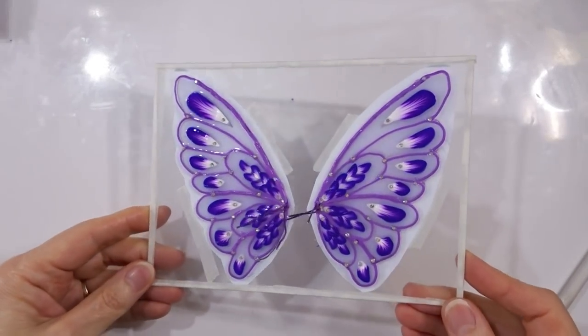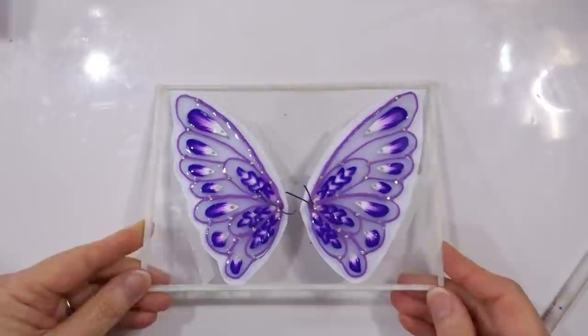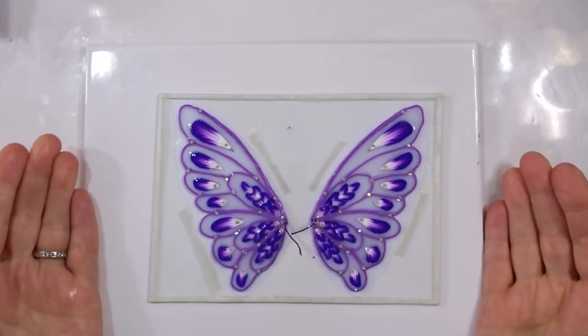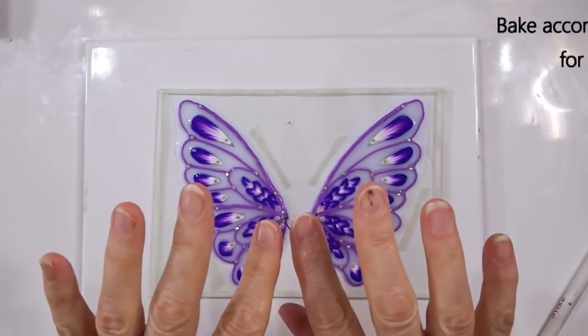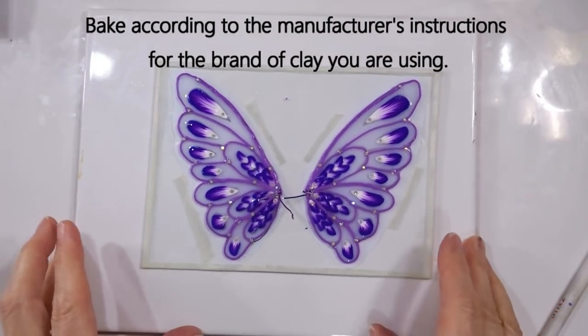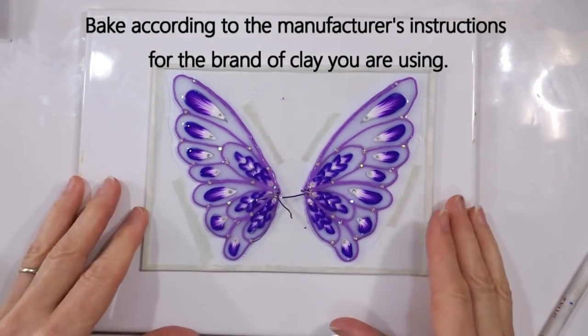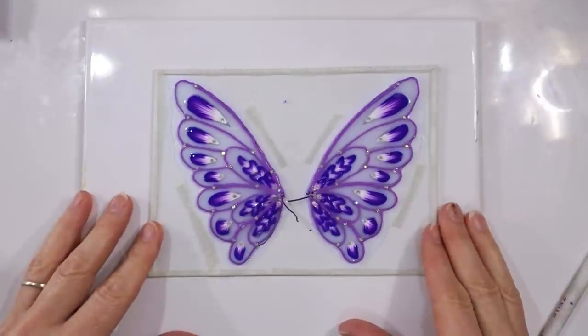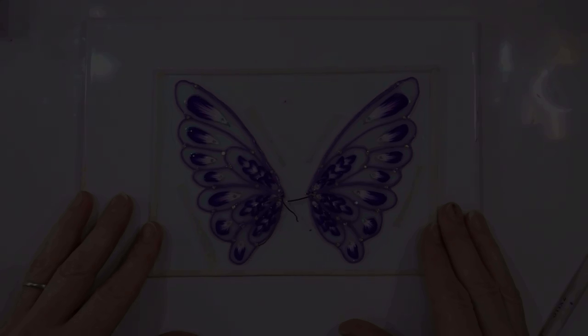There we are — all the diamantes in place, all the liquid clay done. Now put the piece on the larger tile, tent the whole thing in aluminium foil — the wire stubs sticking up will hold the foil nicely off the liquid clay and protect it should the oven spike during baking. Bake according to the manufacturer's instructions for the brand of clay you're using.